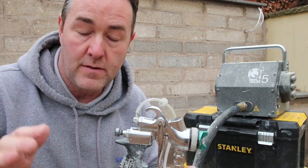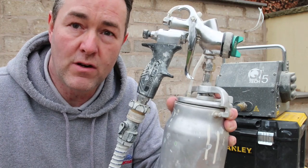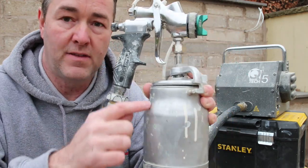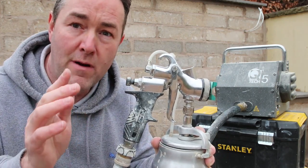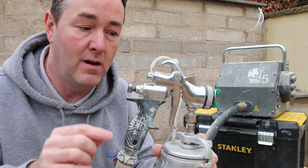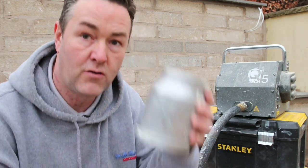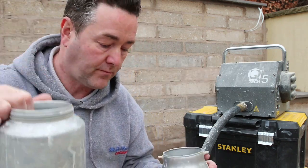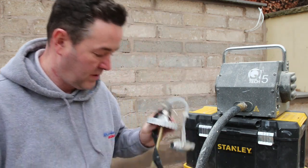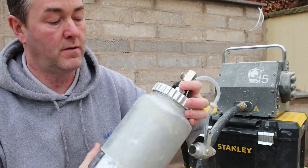Sometimes that isn't enough paint for what you're wanting to do - you might be spraying all your architraves, doors, and skirting. The suction pot holds about a litre. If you want more than that, invest in a remote pot - you get nearly two and a half litres in there. This is what you want on bigger jobs.